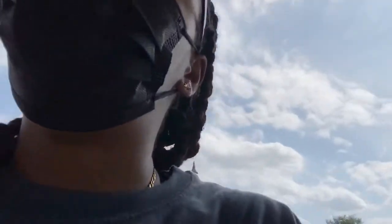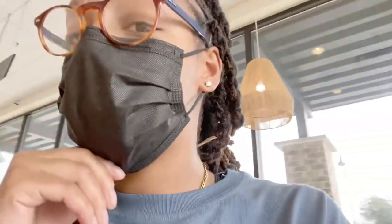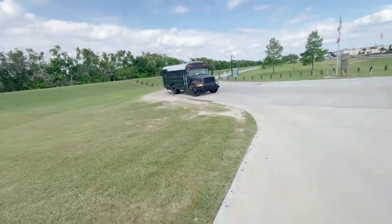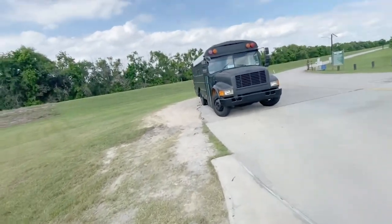I tried to run the fan — it's not as cool as I would like it to be inside, but it's better than without it. I'm going to have to figure out a solution for that. I kind of parked on the side of the street. There's a little park over here — I'm going to have to check that out one day.